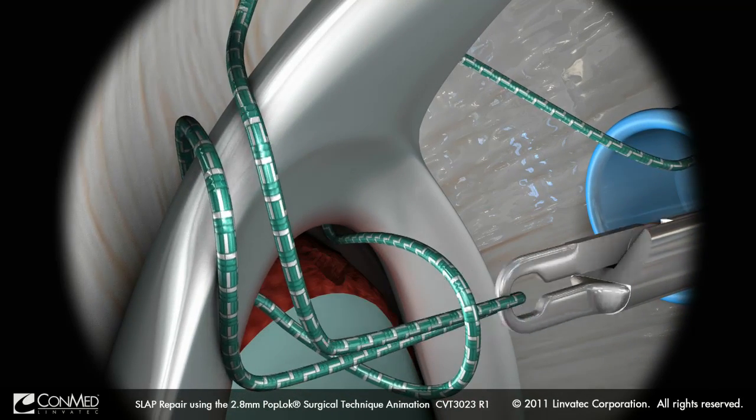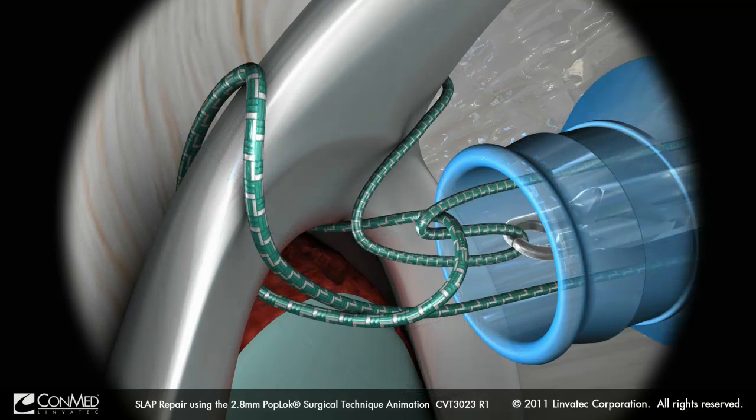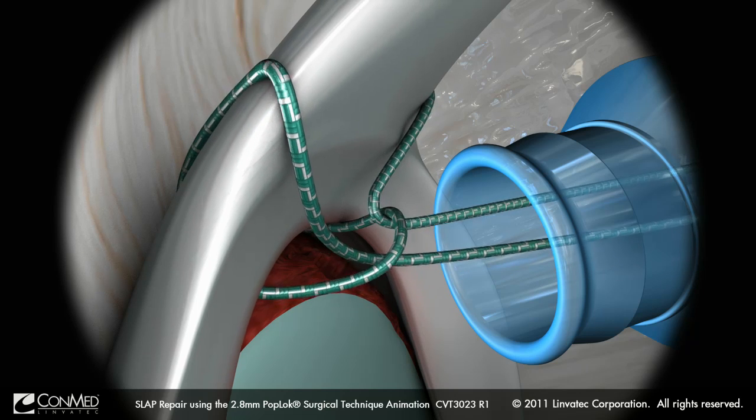A looped grasper is used to retrieve both ends of the Hi-Fi suture through the suture loop, and the loop is tightened.